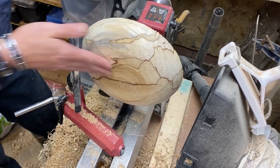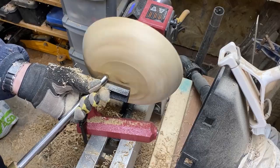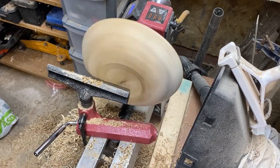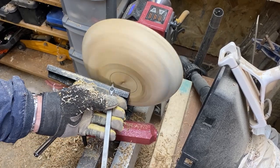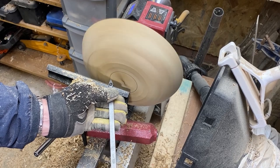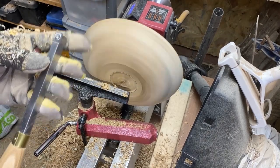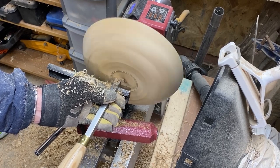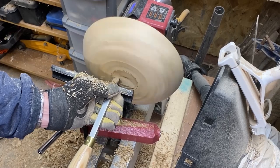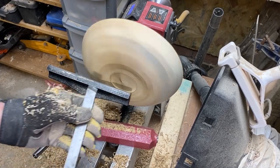We'll put a recess in and we'll start sanding. I'm going to cut the recess initially with the point-nose carbide, just coming in at a slight angle to the recess. And I can finish off with a flat carbide, then clean it up with a three-quarter inch skew.